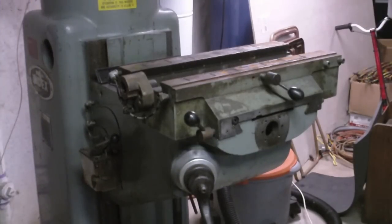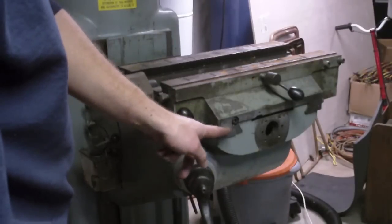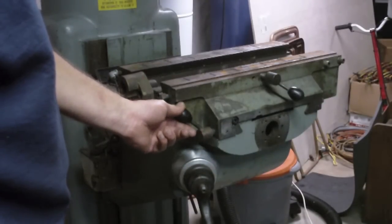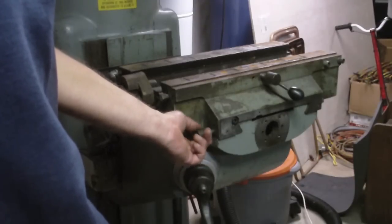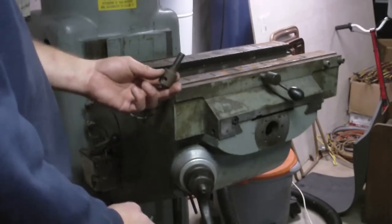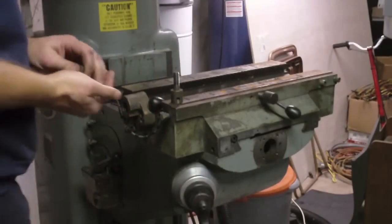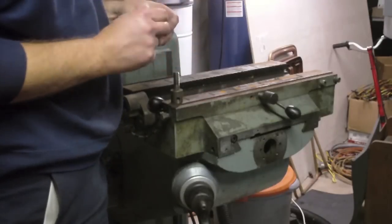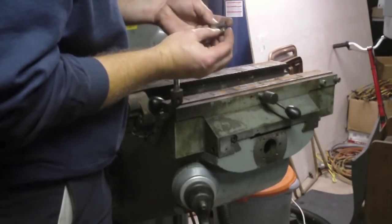I raised this all the way up to clean the saddle and realized that I forgot the little plunger that sits in here — it sits behind the jib on this end and is the lock for the saddle. So what I'm wondering is, if I take this handle off and screw this back, I wonder if I could just slide that little plunger in from this side. I found them and there are two — one for the saddle and one for the table — and they are virtually identical except one is much shorter.